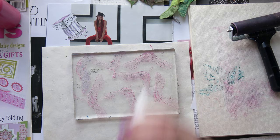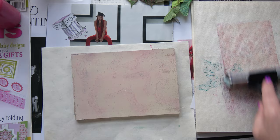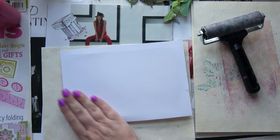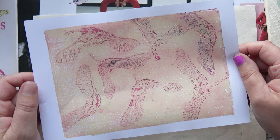Let's do another ghost print from this one. When I sit down to do a gel print session, I think it'll be 20 minutes — then several hours later I'm still at it. Oh, I love this one — this one came out beautifully as well.